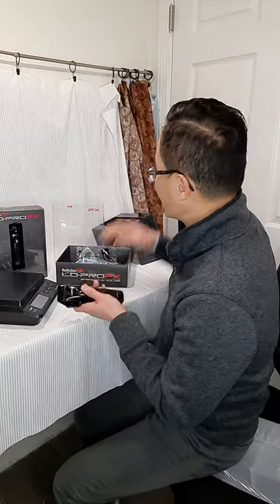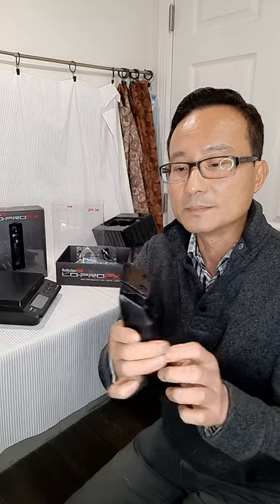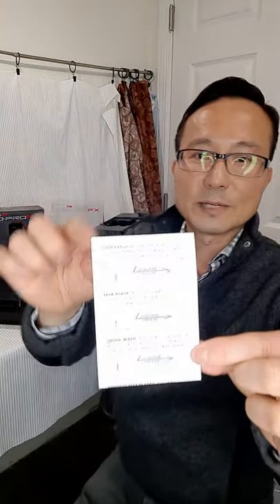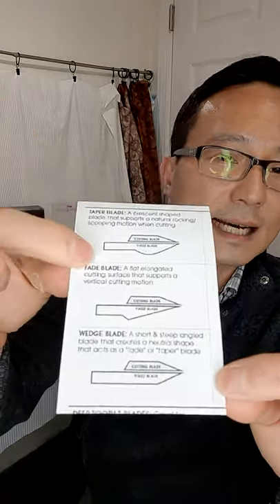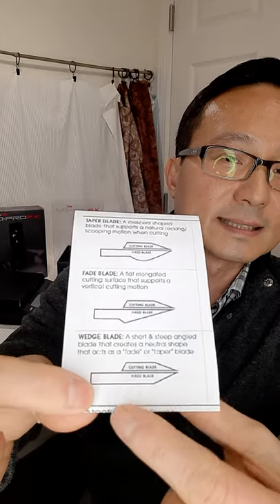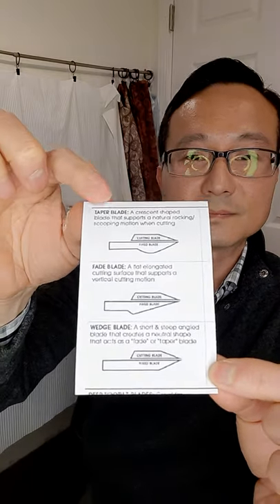The clipper comes with the wedge blade. The wedge blade is between a taper and a fade blade. I have a cheat sheet released by Babyliss to show you the picture of the bottom of each blade. The top one is a taper blade, next is a fade blade, and this is the wedge blade — you can see all the angles on the bottom and how the blade shape differs.